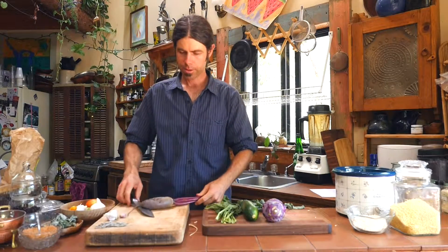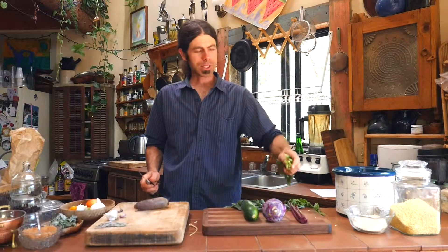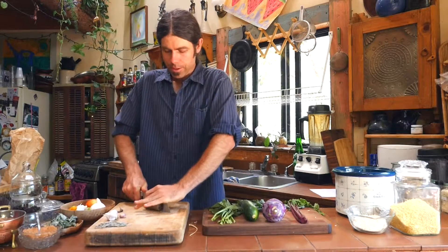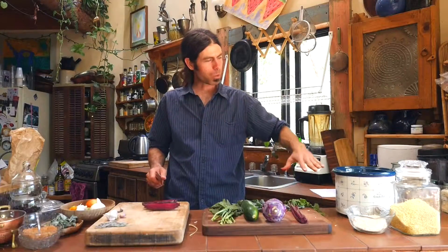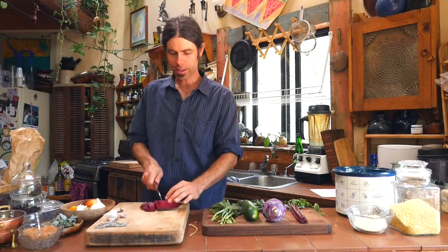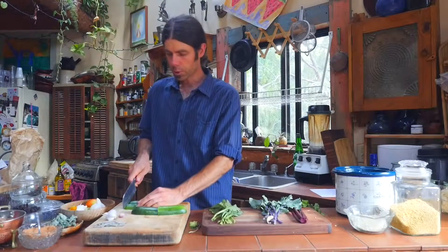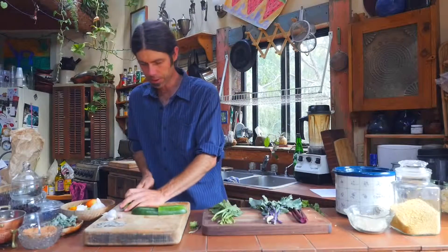Got a nice red beet here — beautiful red beet. Notice I'm putting the greens aside for later, because we're going to put all the leafy vegetables on top since they take the least amount of time and energy to cook, so they'll get steamed on top. Look at how beautifully red this beet is. So after you've got your beans, rice, water, and spices, we're just filling up the pot with vegetables and getting a good bite-size cut. We went from the roots to the hardier vegetables, and now this zucchini is a softer vegetable going in towards the top — it's one of the last ingredients here, besides the leafy greens that we'll put on top.